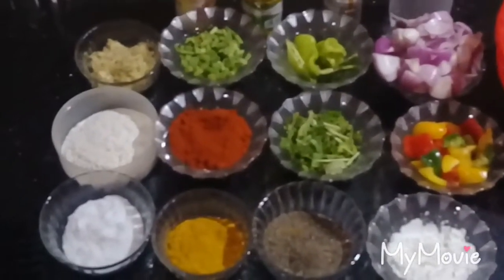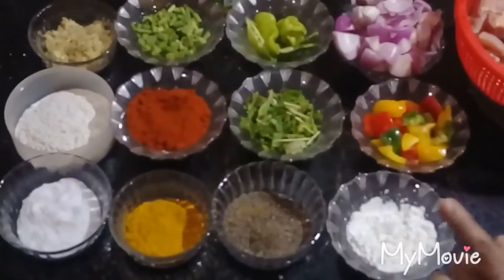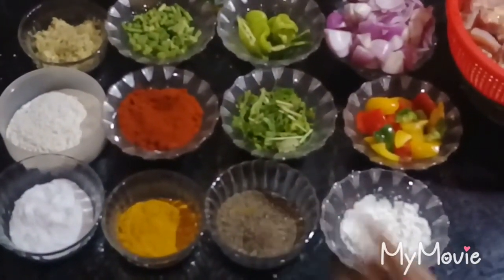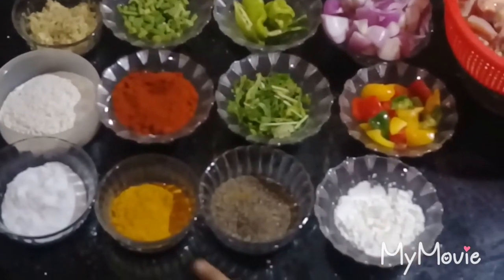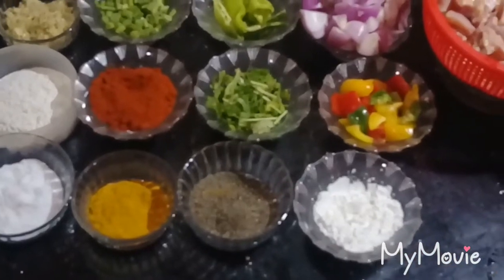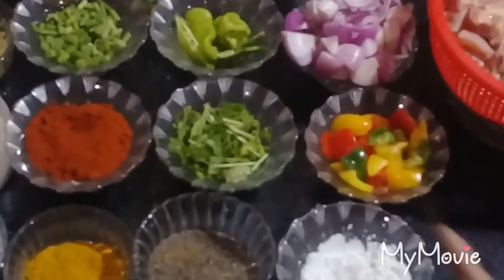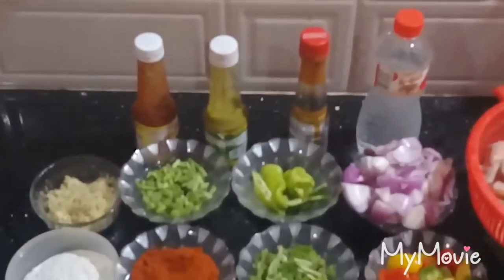2 tsp of ginger paste, 1 tsp of maida, 1 tsp of Kashmiri red chili powder, corn flour, 1 tsp of caps, 2 tsp of tomato sauce, chili sauce, and soy sauce.